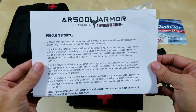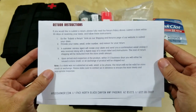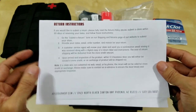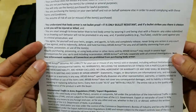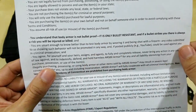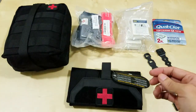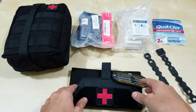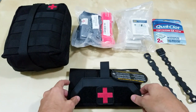In the package there's some information here — return policy. When I spoke to the salesperson, they said anything promotional or bought with a discount code was non-returnable. But that's alright, I'm happy with the purchase. In the back, if you read this, they talk about their body armor as being bullet resistant — not bulletproof. I guess they're just covering their liabilities. You may encounter a situation where even the ballistic armor is not 100% guaranteed.